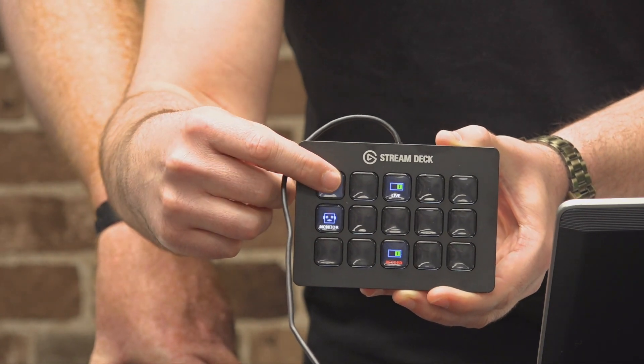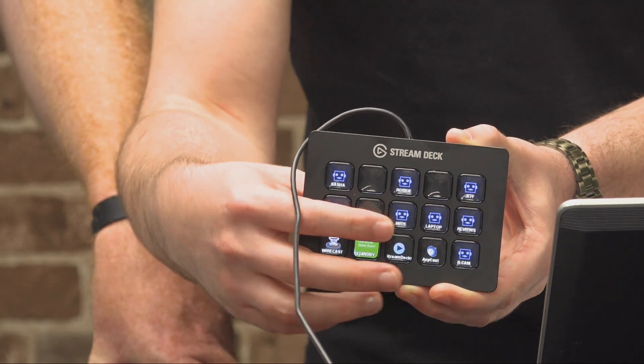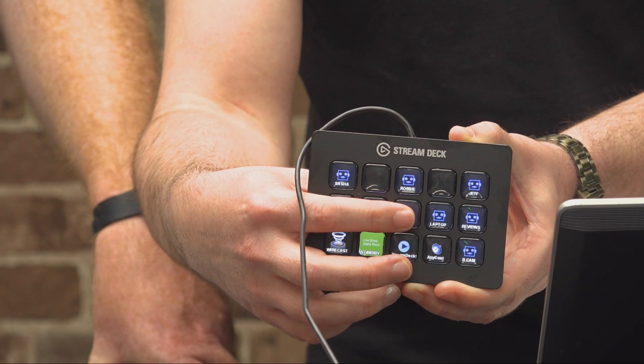I've programmed it to bring up a folder — we're going to look at that in a moment. I'm going to push the wide shot and you'll see how it switches back to our normal camera instantly. We've used Bluetooth devices, keyboards, and foot pedals in the past and there's always a delay — sometimes you have to push two or three times. That's not the case here.